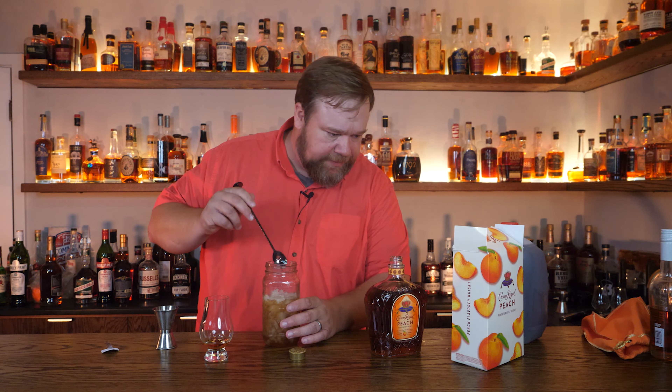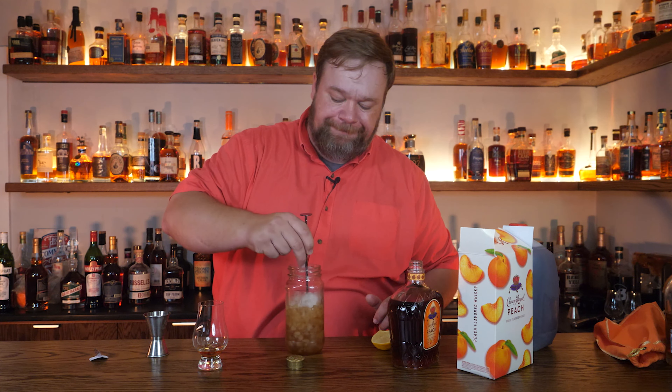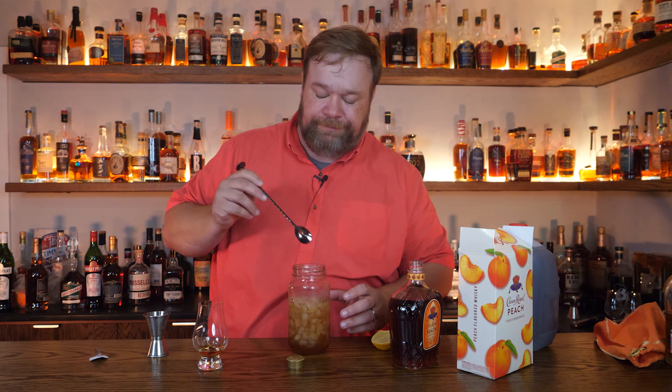And garnish with a lemon slice. We don't need no stinking garnish. It's not enough peach crown in there. There's just not quite enough peach. I like the peach tea, not enough peach.